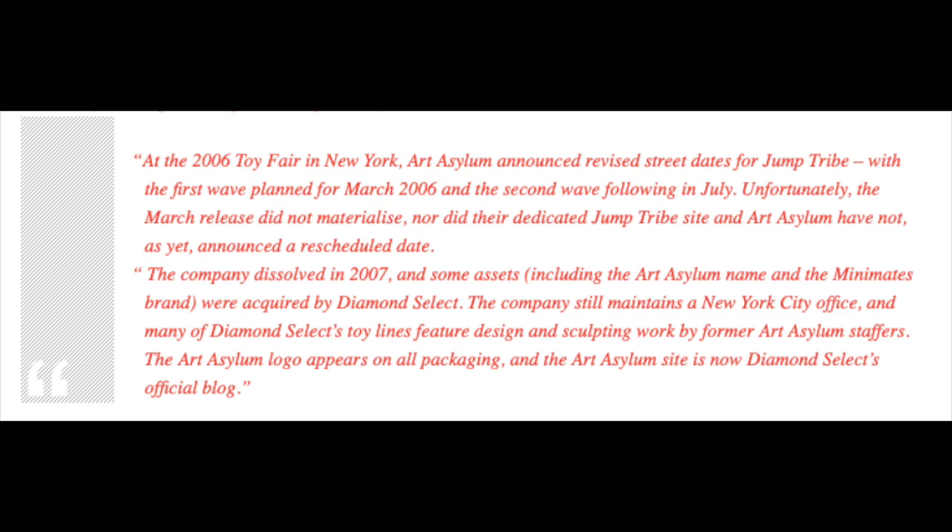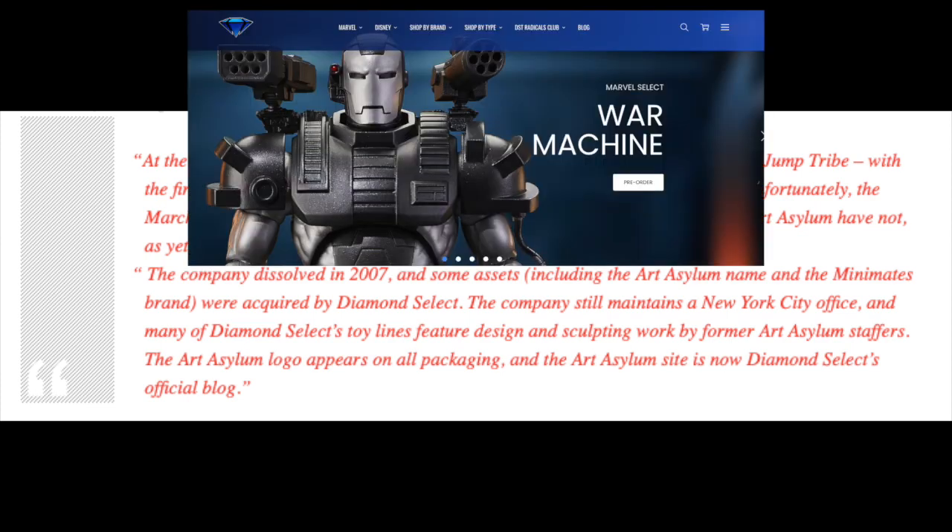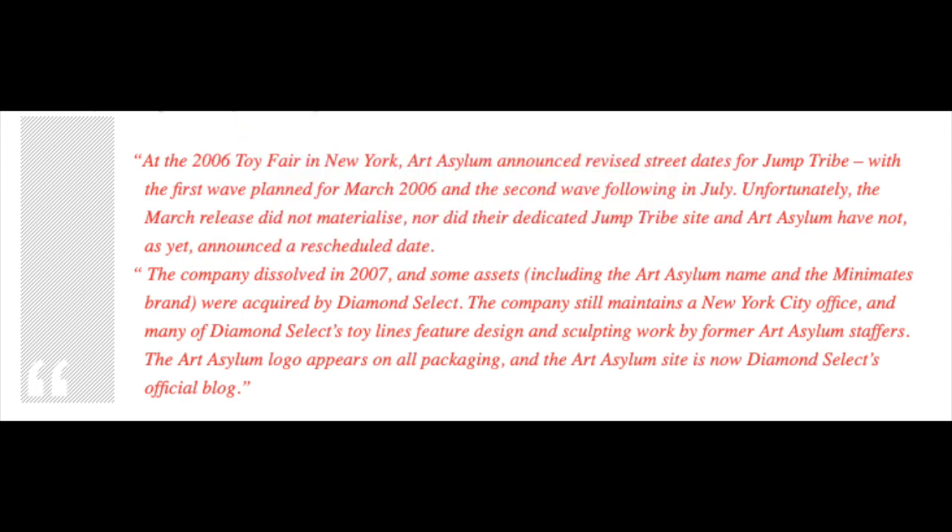The company dissolved in 2007, and some assets, including the Art Asylum name and the Minimates brand, were acquired by Diamond Select. The company maintains a New York City office, and many of Diamond Select's toy lines feature designs and sculptures worked on by former Art Asylum staffers. The Art Asylum logo appears on all the packaging. Now, at the time I wrote this, the Art Asylum site was Diamond Select's official blog, but when you go to artasylum.com now, there's just nothing there.